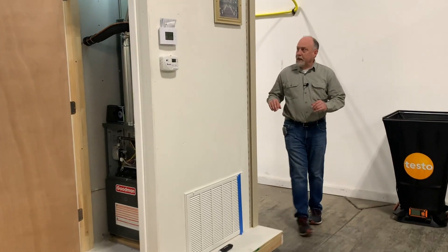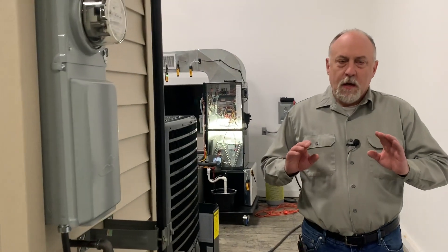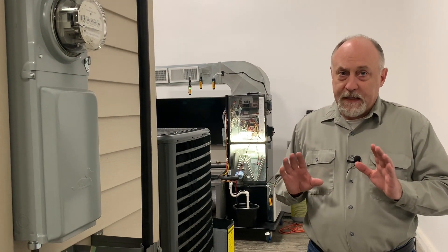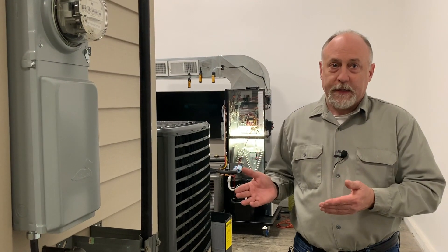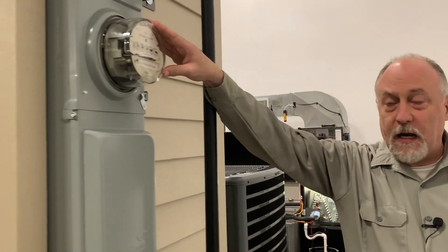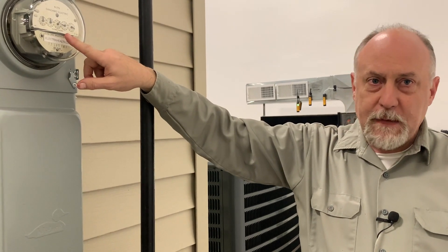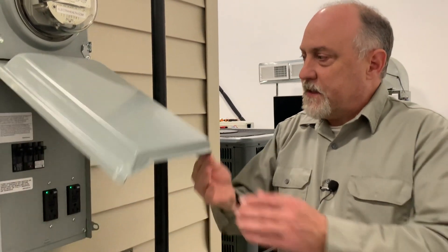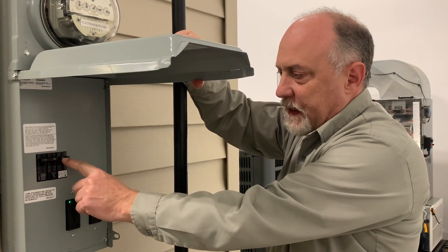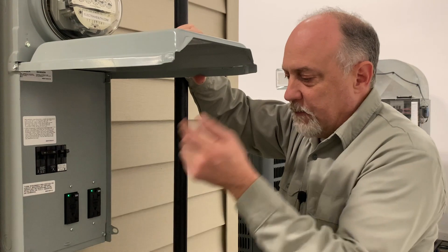If you follow me around over here, we have this set up with a full utility package. This is where I think most trade schools really fall down. Students need to know how gas and electric get into a home. This allows us to take our electrical meter — we can do fan watt draw, which California requires. Down below, there's a little panel with a 30-amp breaker for the condensing unit, 15-amp for the furnace, another 15-amp for utilities, and two GFCIs for a vacuum pump or similar.